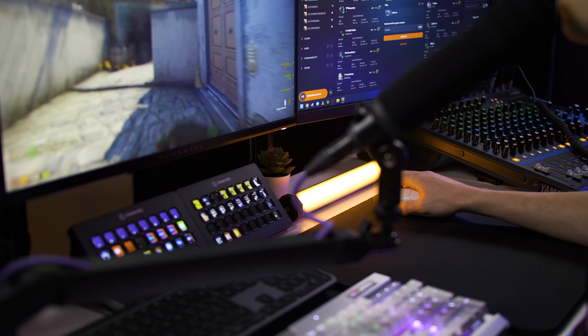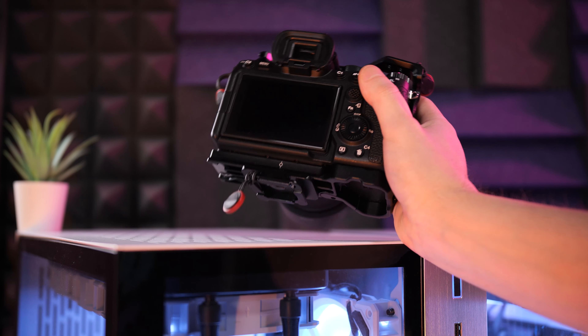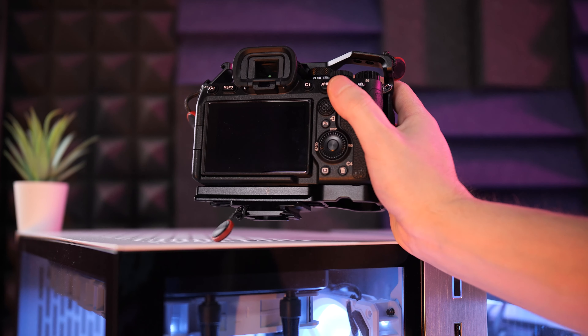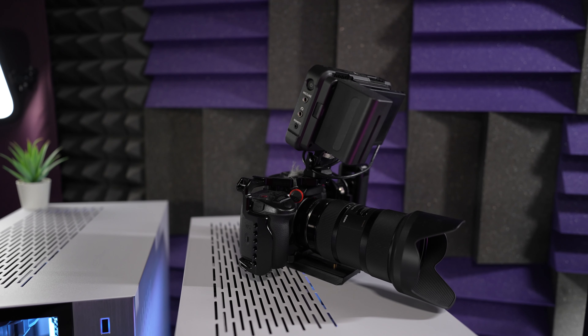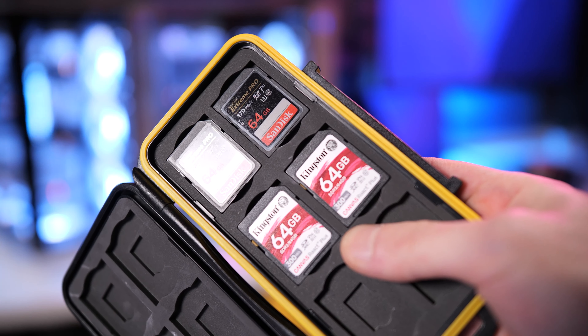I'm Flash, a content creator for almost 8 years now. A few years ago I decided to upgrade from my main camera and multiple webcams setup to a more professional one, buying a lot of mirrorless cameras and ditching the webcams. After gathering all the equipment, I realized that my only two SD cards that I had with my Lumix G85 back then weren't enough.